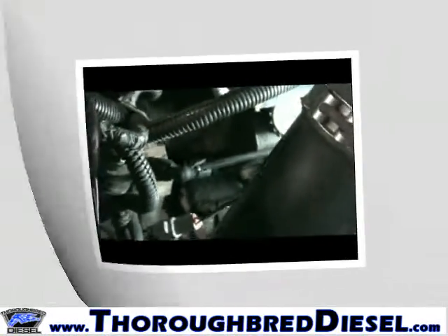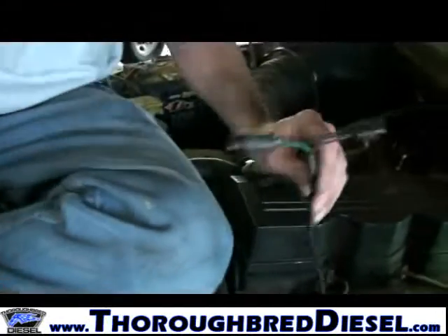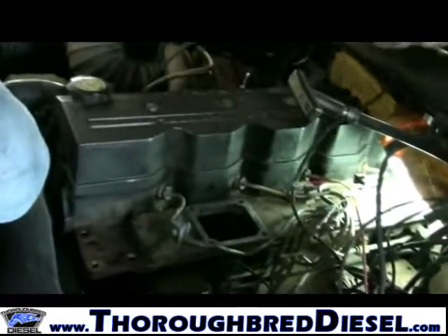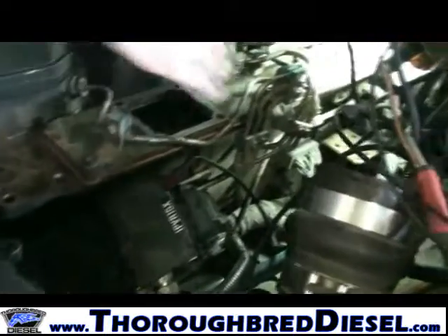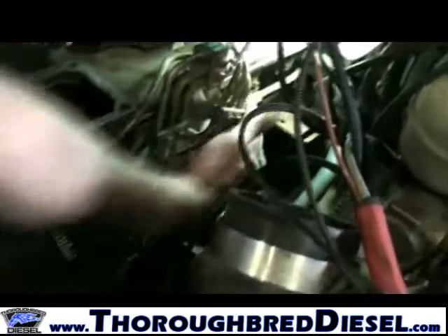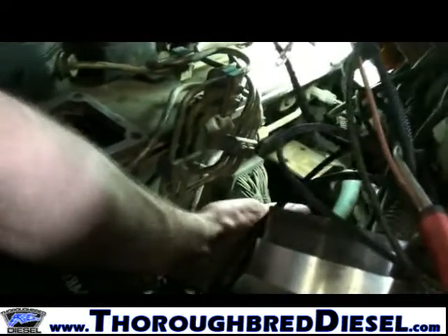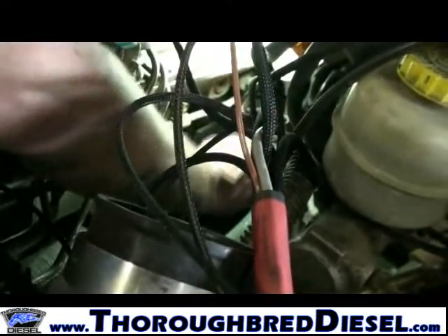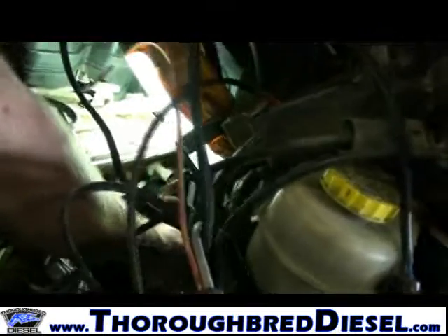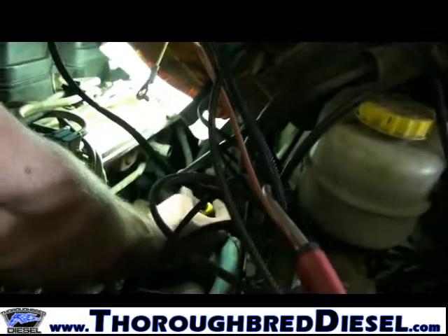This is our MAV sensor connection on the Juice with Attitude. The MAV sensor on a 98 to 02 Dodge is just about in the same place. It's right behind the fuel filter — our fuel filter is removed here. It's made into the head of the engine.